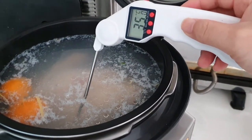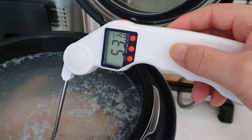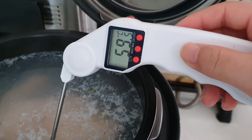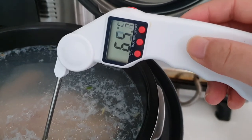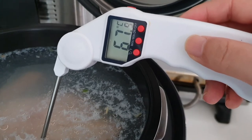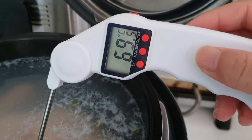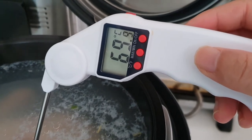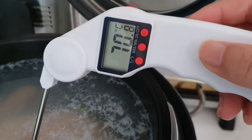So this thermometer is going into the water — and for all you American viewers, sorry, Celsius only. Currently we are at about 70-ish degrees and rising, slowly rising.